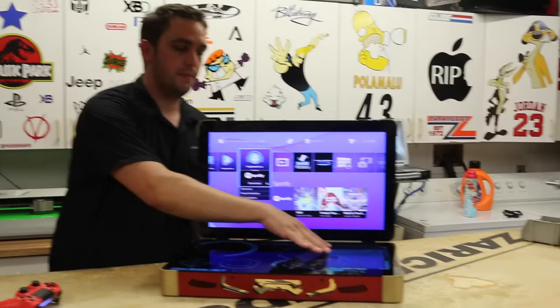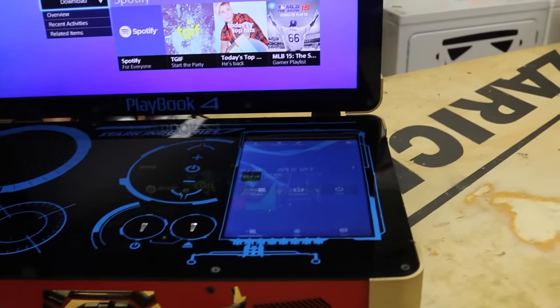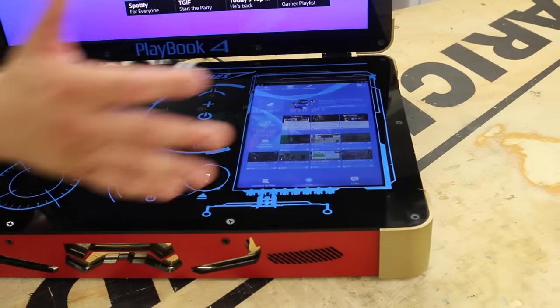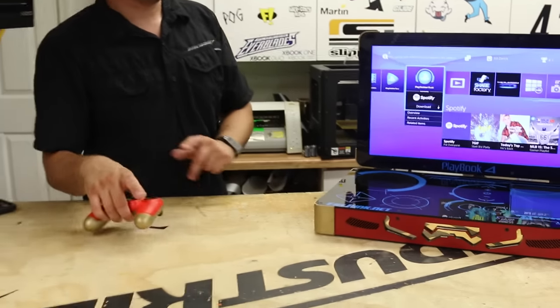As you can see here, this is the actual PlayStation app. You can log in, you can chat, you can check your messages, notifications, things like that. But you can check that out more specifically on the Android app on their website.